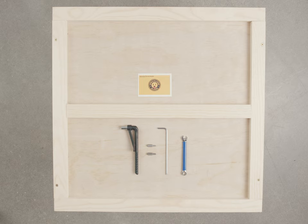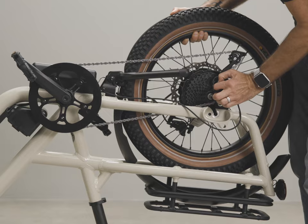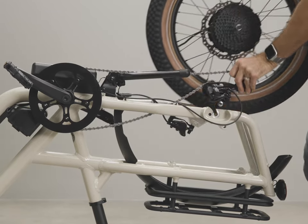This video is a visual aid to be used with the detailed assembly guide. You will need to remove the rear wheel to make installation possible. Please watch the how-to remove and replace the rear wheel video.